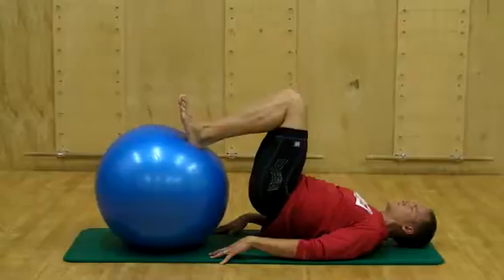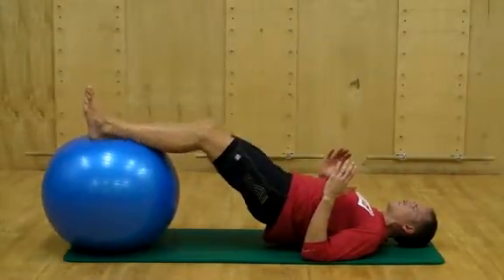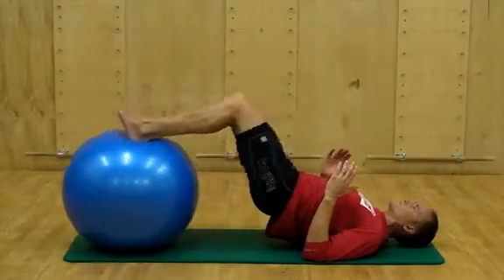Once your shoulders, hips, knees, and ankles are in line, draw your ankles toward the buttocks with the hamstring muscle group. One can increase the difficulty with the exercise by lifting the hands from the floor.